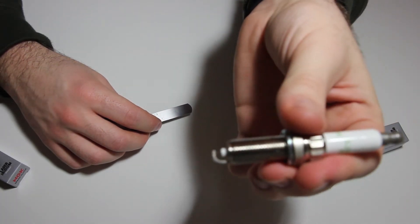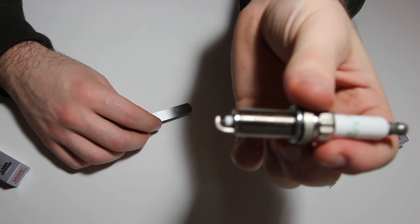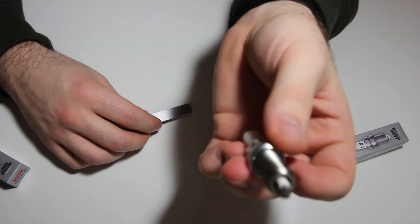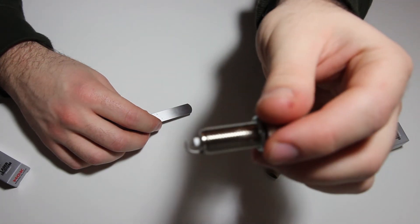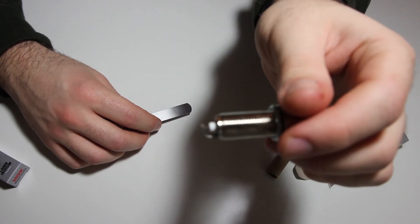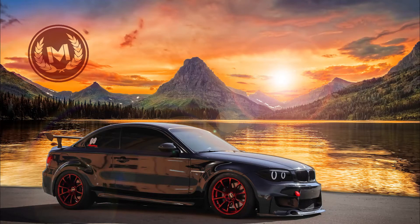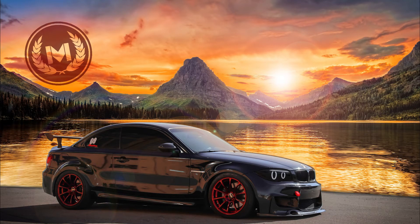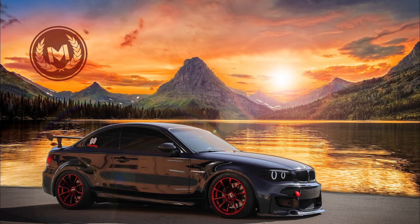This will be perfect for applications when you have a modified N54 engine. The colder spark from this spark plug will prevent misfires under higher boost levels. See you next time.